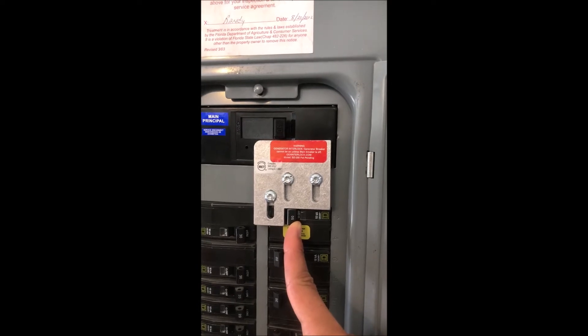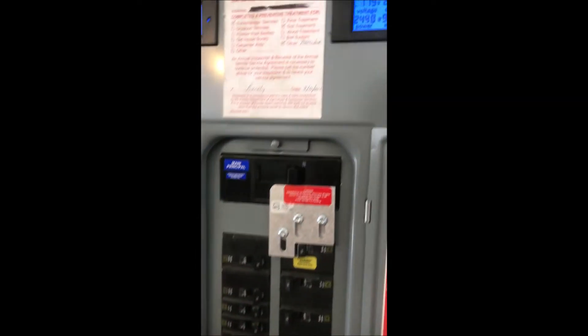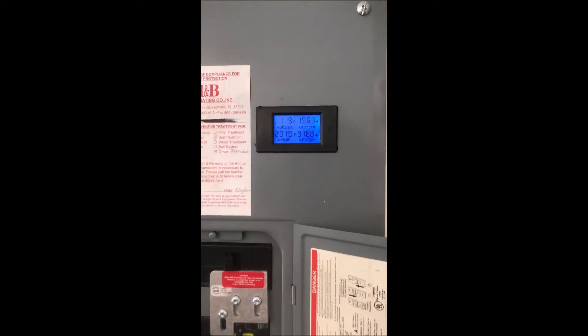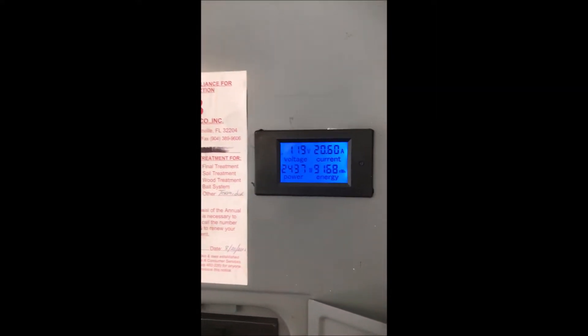Let me go show you what we've got on the generator inlet side and show you how it all works. One other thing — I've got power monitors on each bus of my breaker box. It tells me what my current voltage is, which should always be around 120, what my current amperage is on each bus, how much current I'm pulling on each bus, and the total power I'm pulling on each bus in watts.